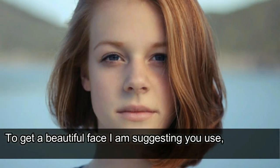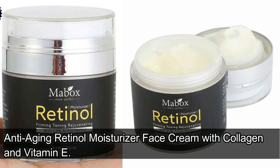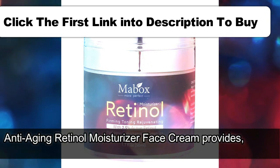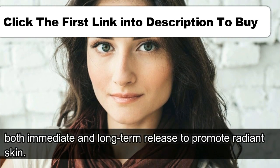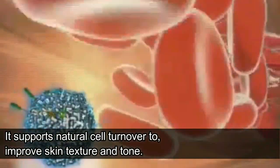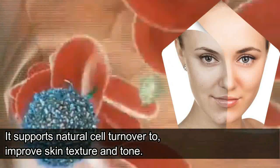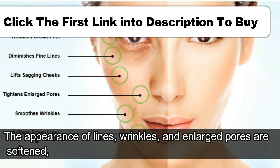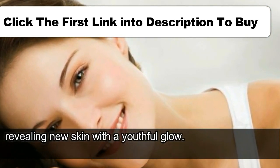To get a beautiful face, I am suggesting you use Anti-aging retinol moisturizer face cream with collagen and vitamin E. It provides both immediate and long-term release to promote radiant skin, supports natural cell turnover to improve skin texture and tone. The appearance of lines, wrinkles, and enlarged pores are softened, revealing new skin with a youthful glow.